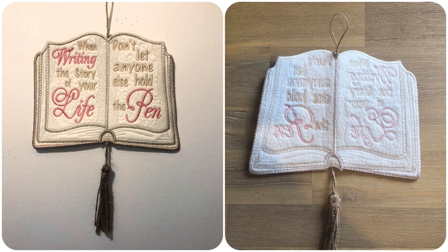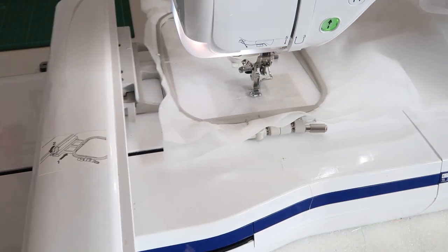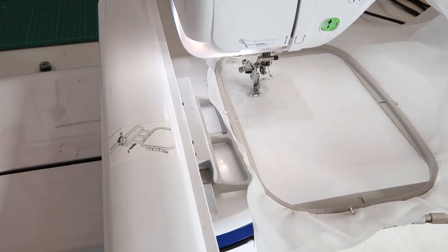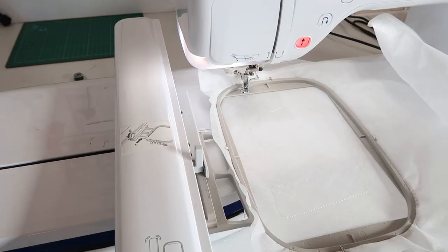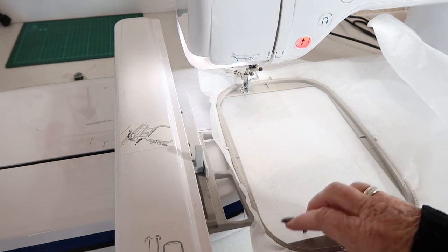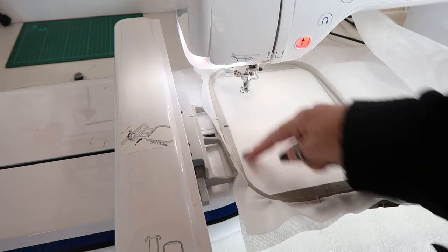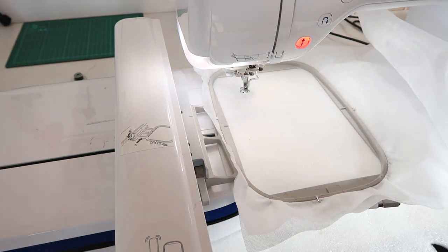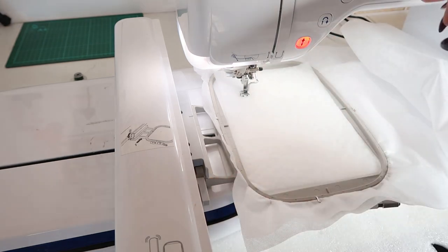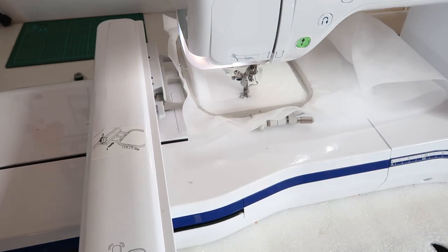Anyway, enough talking — let's get on to making the large applique book. You've hooped your stabilizer, take it to the machine, put your hoop in, and you're going to stitch the first outline which is just the outline of the left side of the book. Next, I'm adding my backing fabric because I was making it a wall hanging — I'm just floating it under the hoop. You just float it completely under the hoop, and the main reason is there's nothing on the front so you can see that your backing fabric covers the complete outline. Then we're placing our pallon on the front of the hoop and stitching the next color which stitches that down and attaches the pallon.